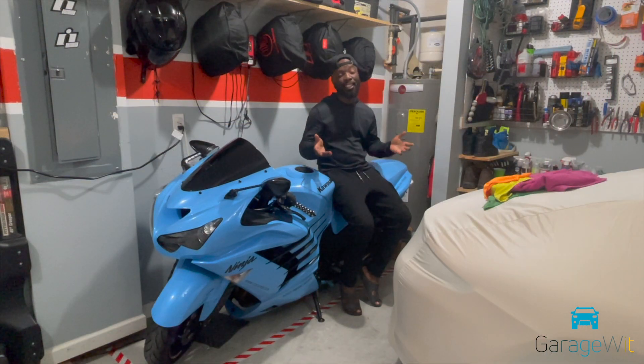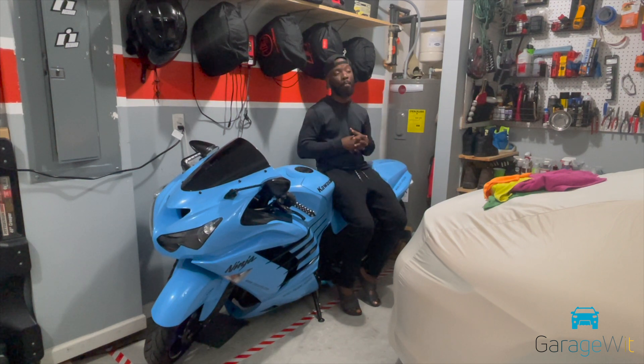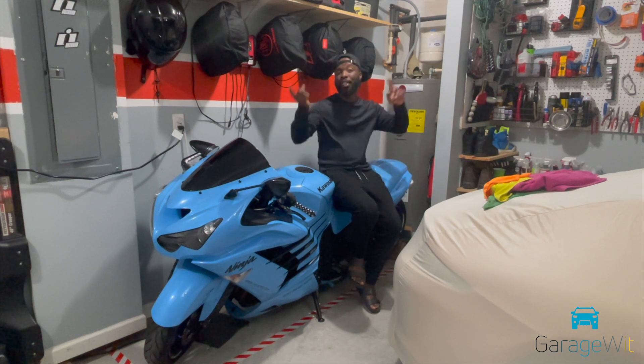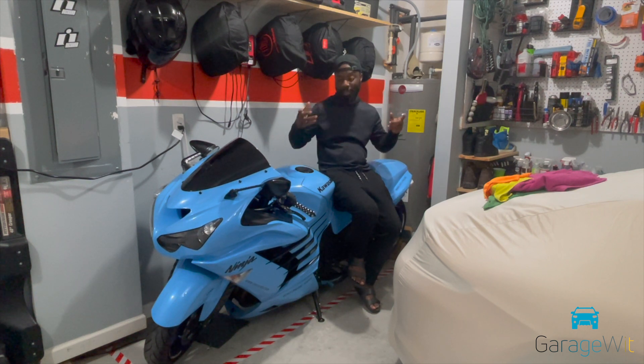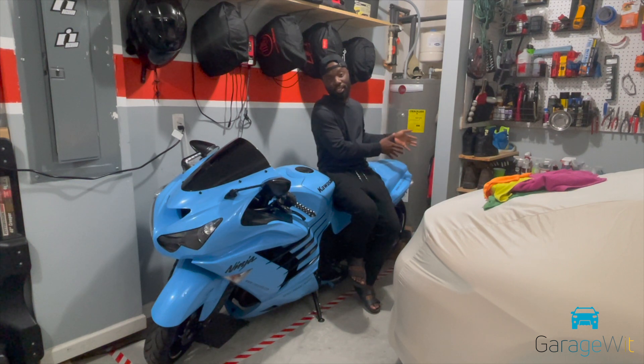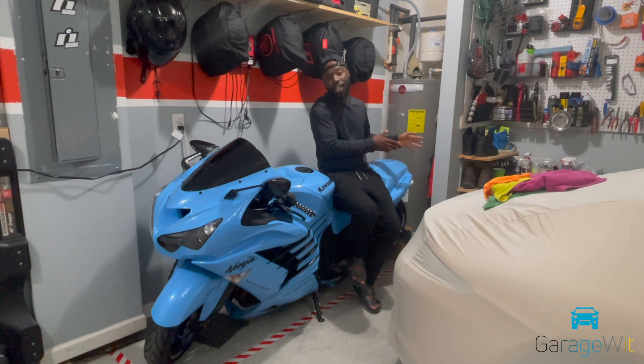So guys, that is one thing done — one problem solved from my little incident that happened recently. If you watched from the start of the video, I had a little incident where my rear tire kind of blew up on me on my way home from the first ride after a long time. That happened on a Sunday. So finally I have it changed to the new one. I wish I could do this myself, but I can't. It's all part of the fun, right? So I finally have it changed.